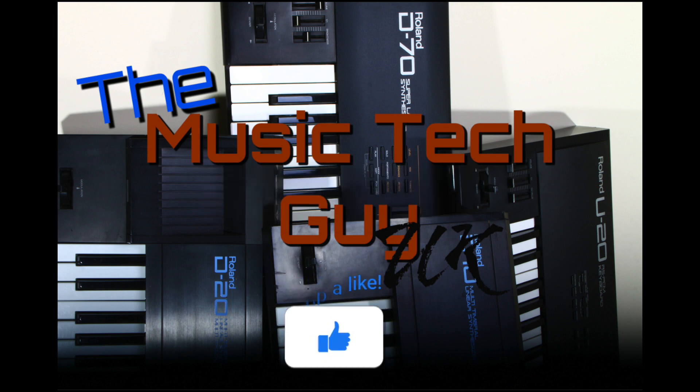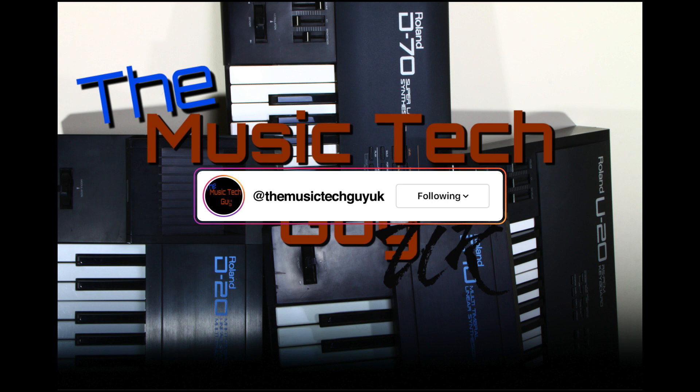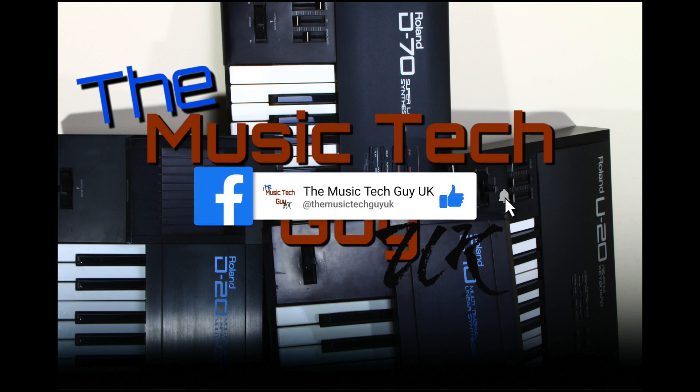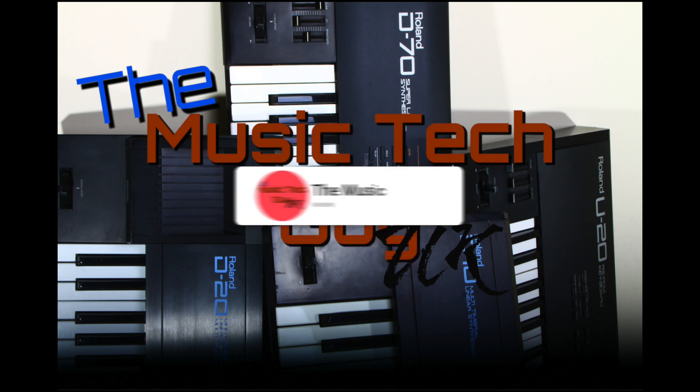Remember to like, comment, and subscribe to the channel, go over to Instagram and follow me there, go over to Facebook and follow me there — that's where the normal notices are — and consider becoming a Patreon.